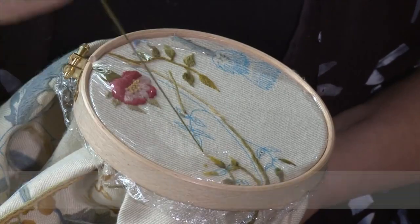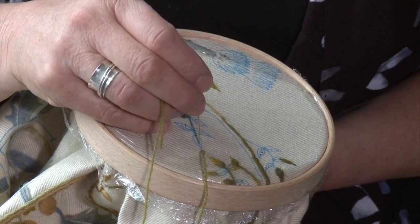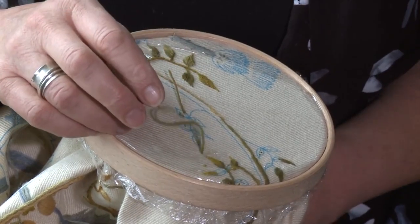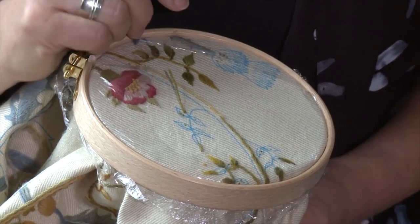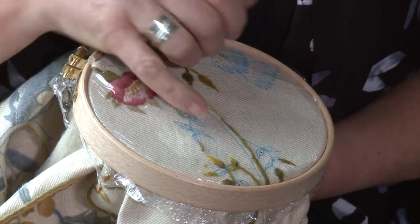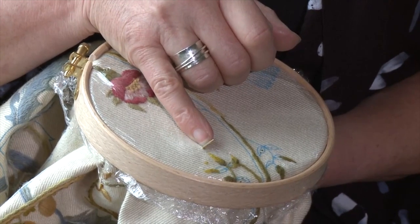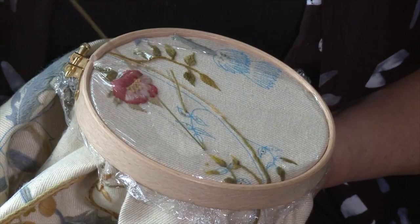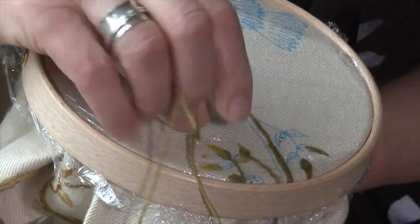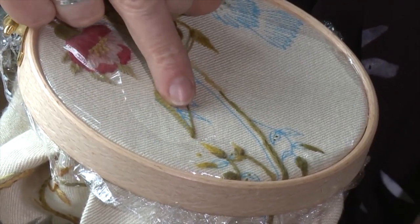For the closed fly stitch, you come up beyond the tip of a leaf — these almond-shaped leaves are ideal for this. Come up beyond the tip and go down at the top of the vein, so you're making one straight stitch as the foundation stitch. Then move that stitch slightly out of the way and come up at the top of the line of the actual marked leaf, leaving a loop hanging down, and go down at the opposite line.